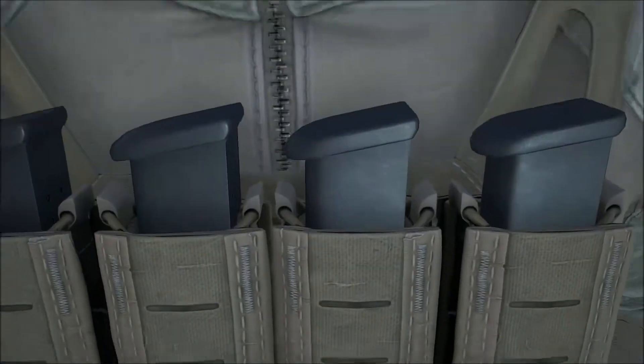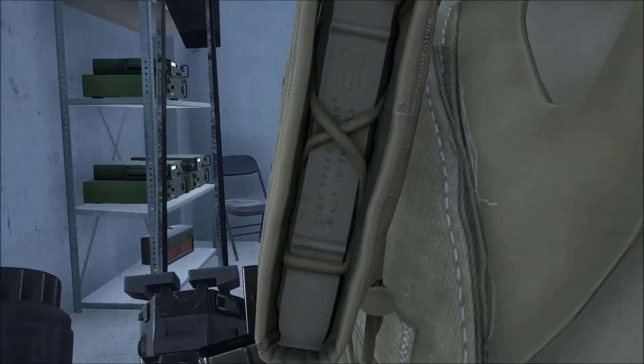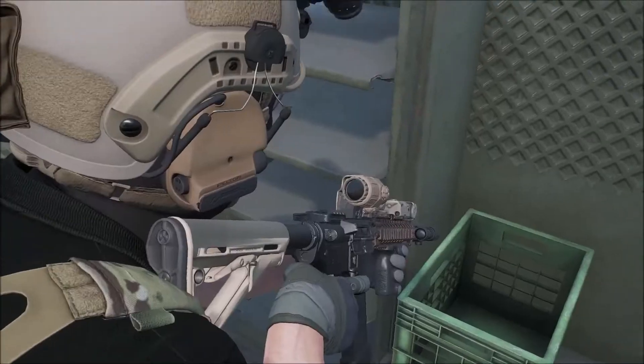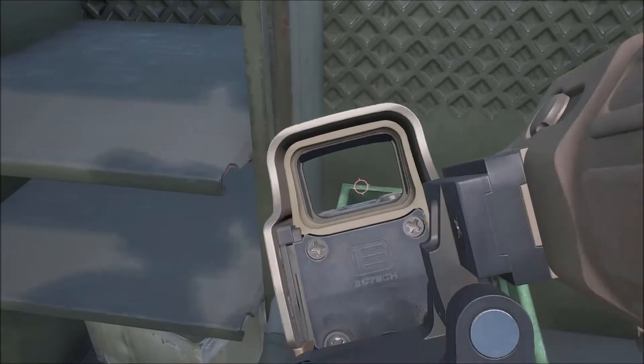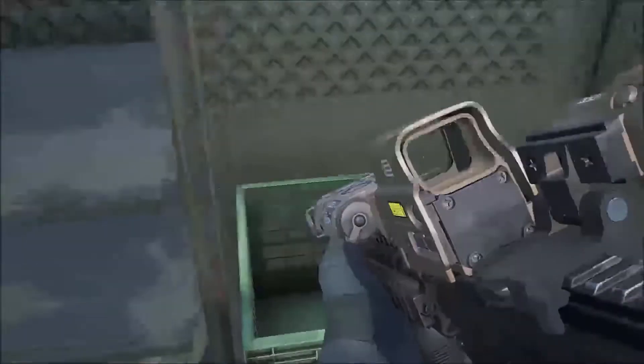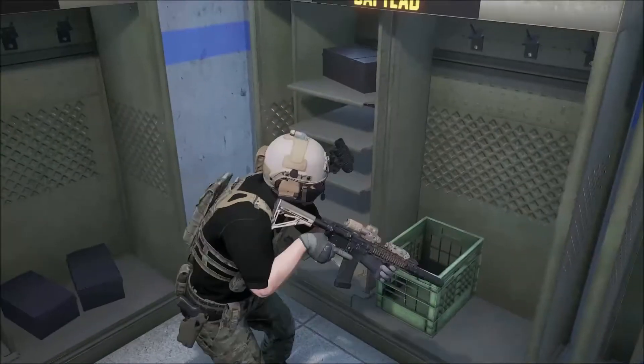On the side of the mag pouches you can see the High Speed Gear logo - they're a company that makes mag pouches, plate carriers, belts, and that kind of stuff. This character has some weird tiny blue veins on his arm, looks like robot veins or something. This is cool - you can look down other people's optics, like you don't have to be the actual person holding the gun to see the reticle inside of it, which is awesome.